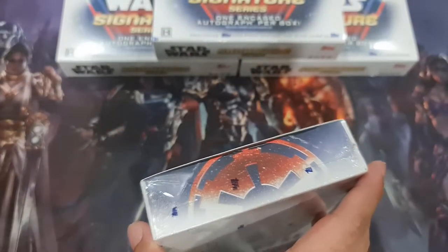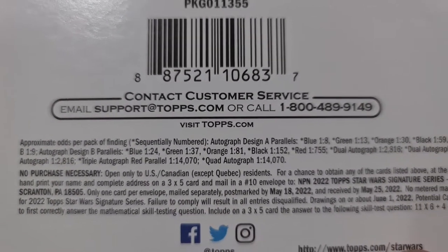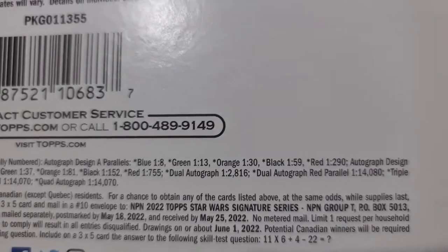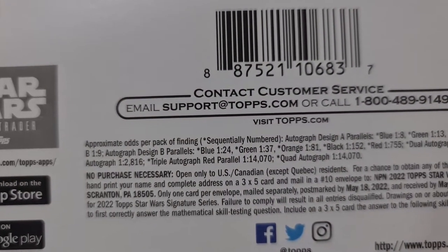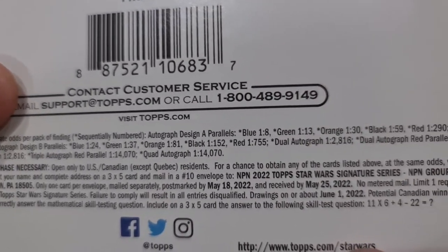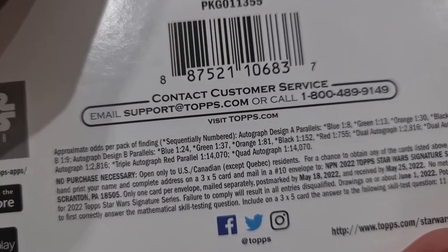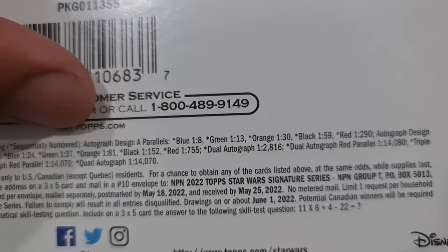Let's talk about the order of getting a good card. The blue one is one in eight, green is one in thirteen, orange one in thirty, black is one in fifty-nine, and red is one in two hundred and ninety. There are so many variants, I don't even know what I'm looking for here, but probably the triple autograph, double autograph, and the red, or a one-of-one if they have it.